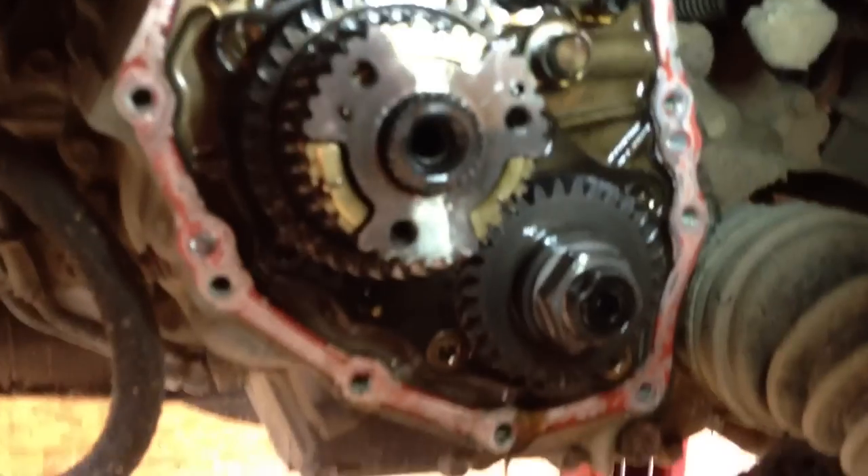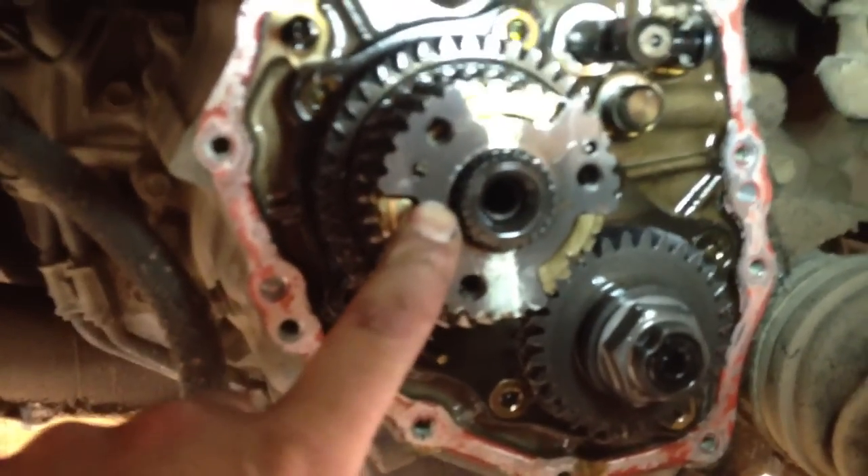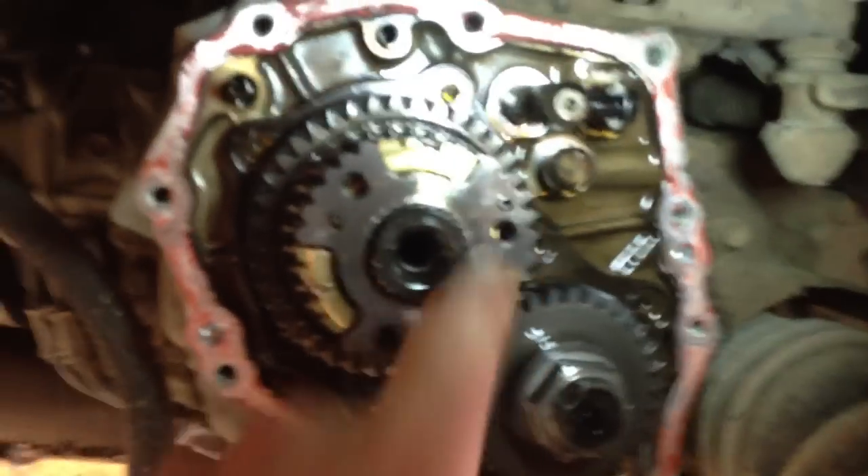I got that clip off — be careful when you're prying it off because it'll fly off. I just attached a magnet here so it would catch it. All the edges on fifth gear are worn right off.